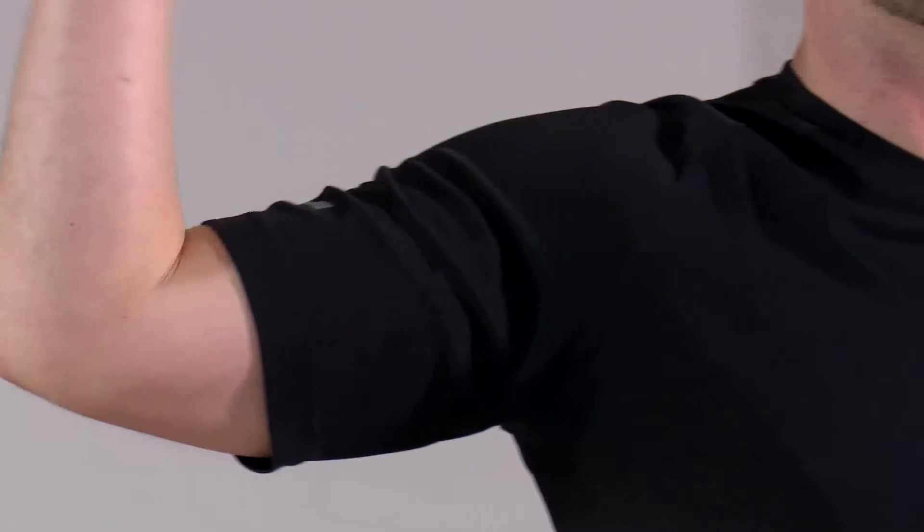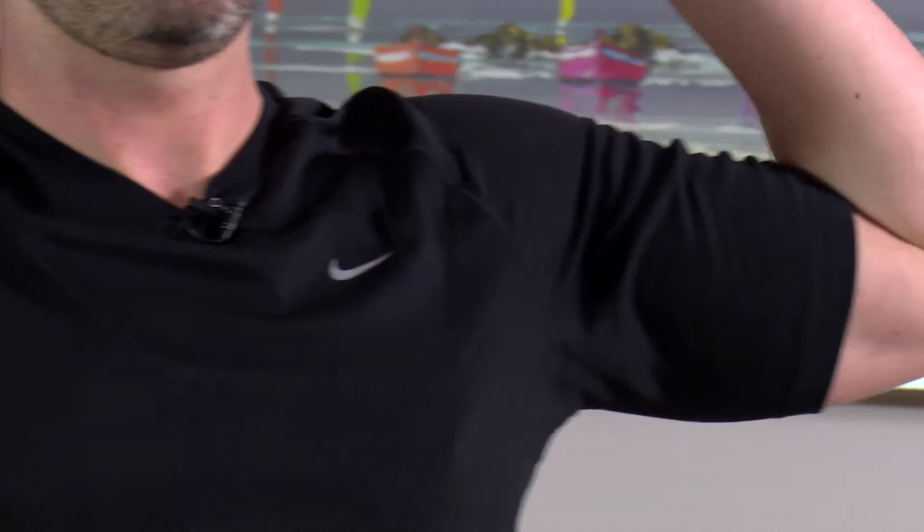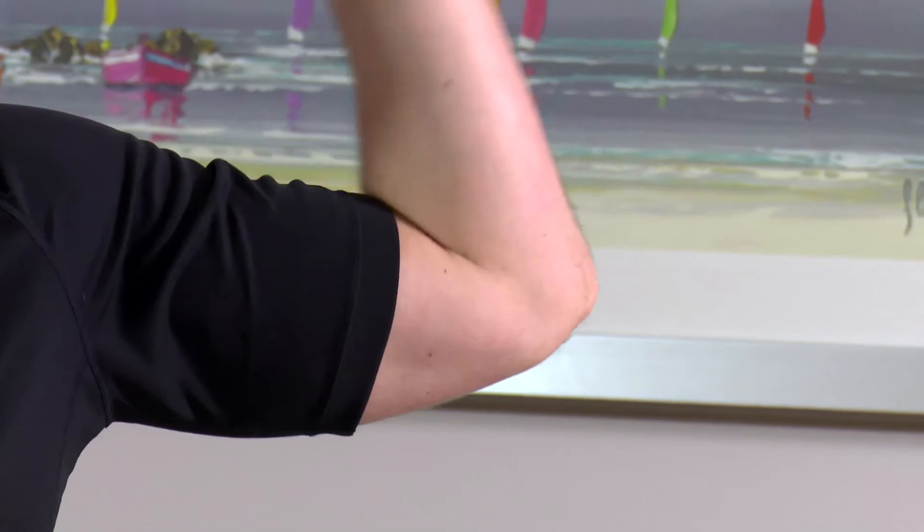Stay with me — any neck pain, you stop. Nice and tall in that posture, watch the back. Over halfway — squeeze the biceps, right in. 15 seconds to go, you're nearly there. 10 seconds: 10, 9, 8, 7, 6, 5, 4, 3, 2 and 1. Shake it out — that's great work, it's your side bicep curl.